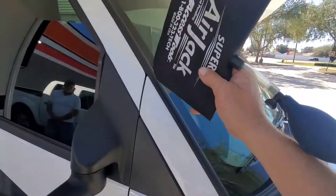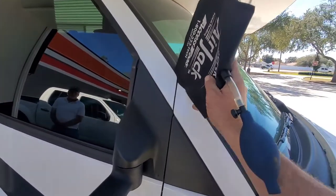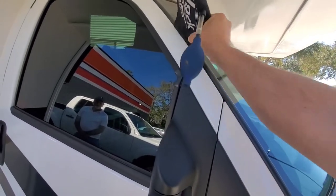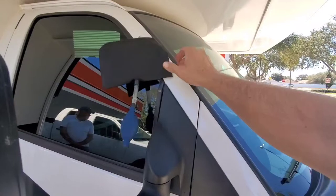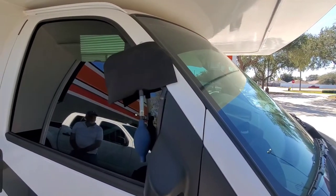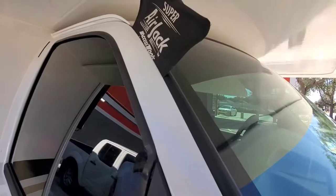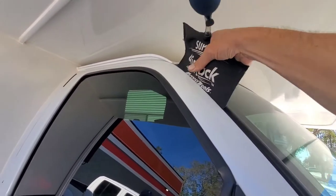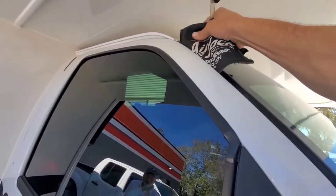Basically you're just going to come and put this through your door here, slide it through your weather stripping, and get it into both sides — which I'll need two hands for, so I'll pause and come right back once I've got it in. Basically what you're going to do is just saw this through the weather stripping.